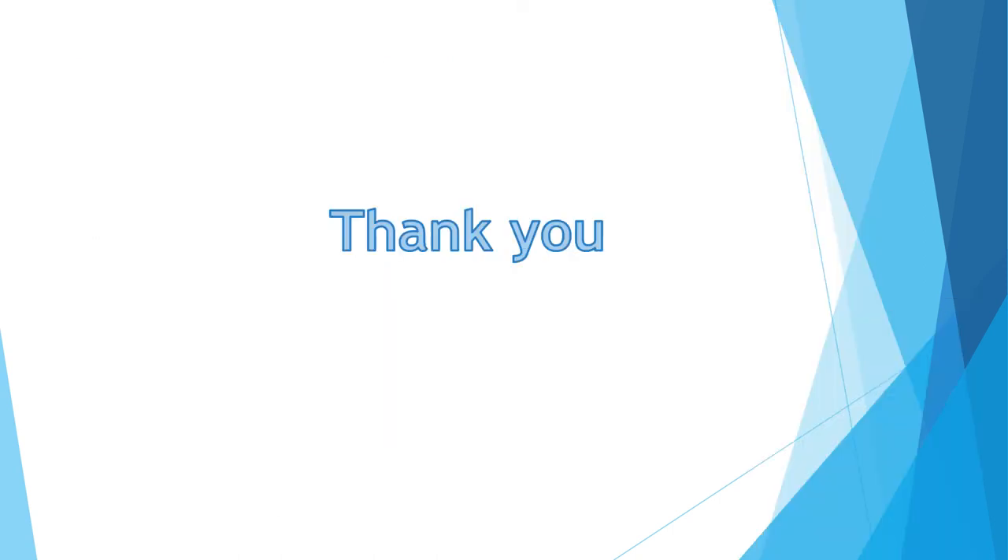Thank you. I hope this lecture and the other lectures in this series will be of benefit for your clinical work and exam preparation.